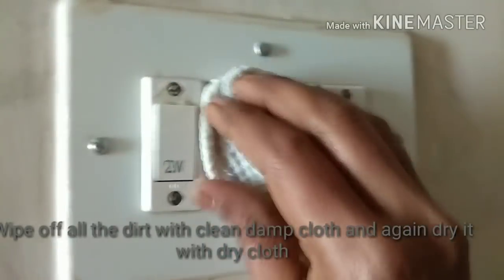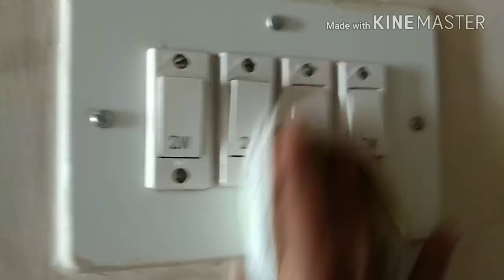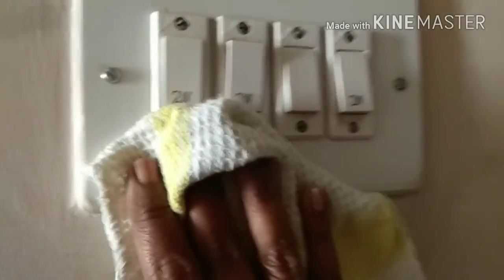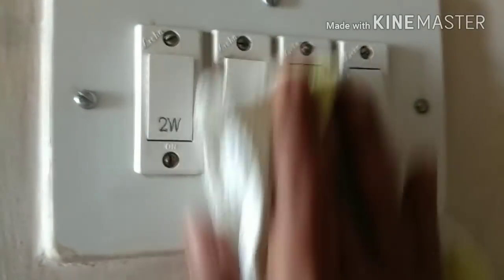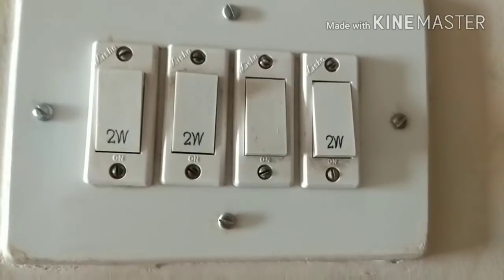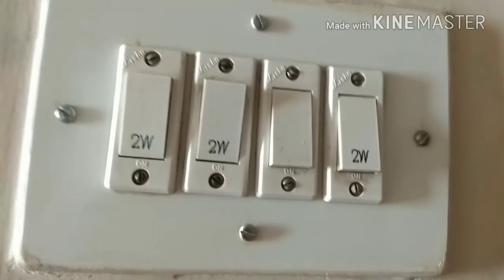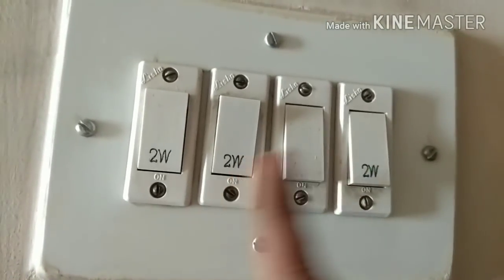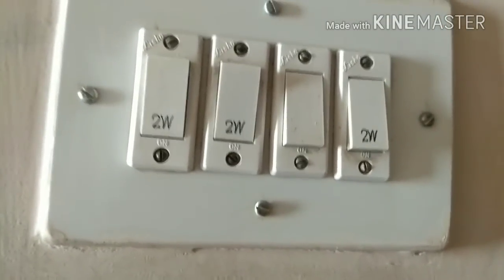Wipe on the switches and everywhere you scrubbed. After wiping with the damp side, wipe off with the dry side of the towel. This is how the switchboard looks after cleaning. This is a very easy and simple way to clean your switchboards, which is mostly neglected during house cleaning. There will be a lot of dirt and germs deposited on switchboards — this takes hardly two minutes and two ingredients, and you're done. Thanks for watching!